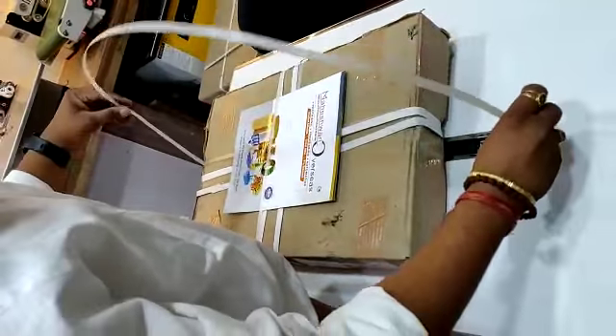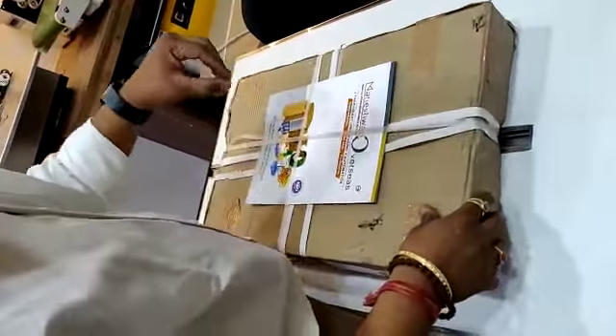You can go with any size — smaller one or larger. This is a semi-automatic strapping machine with heavy tension.